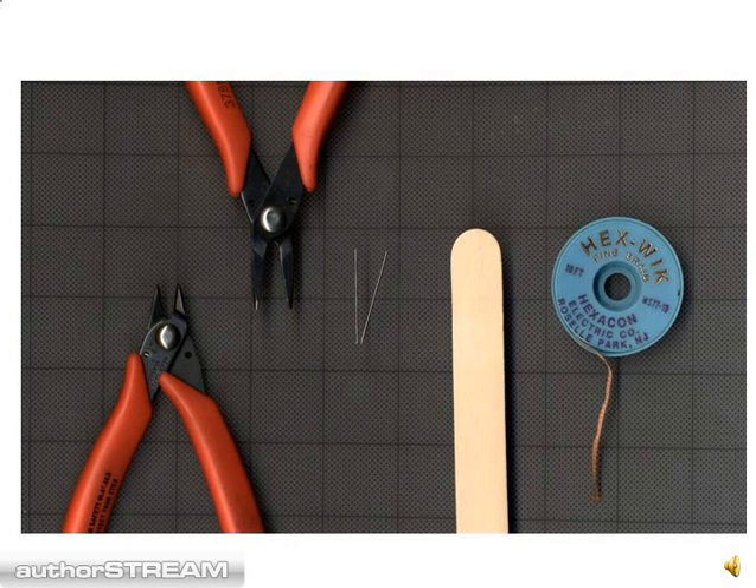Now, in order to use this product, you're going to need a couple of tools, which include cutters, pliers, a couple of pins or needles, a wooden stick, and optionally some desoldering braid and an iron.